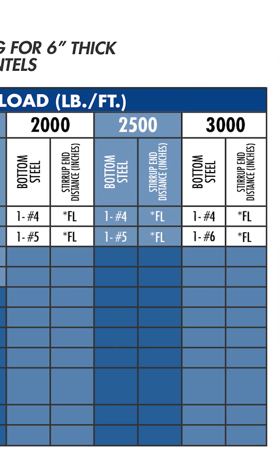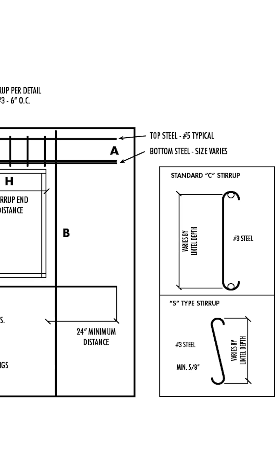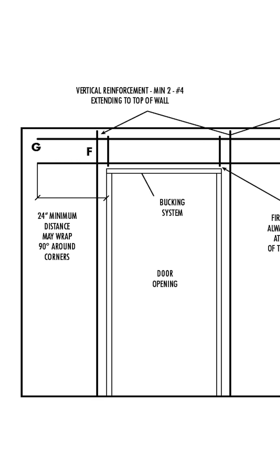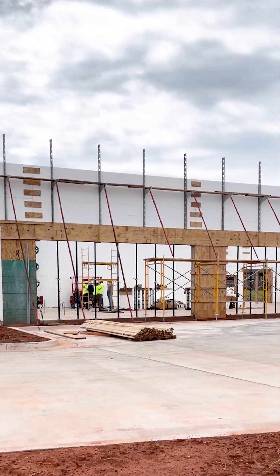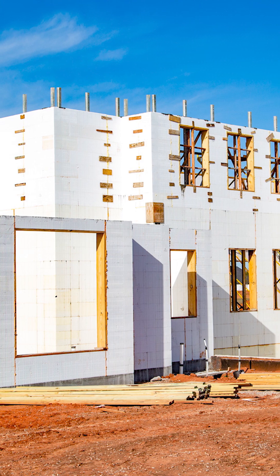The engineering is going to tell you what that needs to look like — it'll tell you how you need to beef up your horizontals, your number five top and bottom bars, and then your number three stirrups running through it. For commercial projects this will be engineered; for residential projects you can refer to the engineering manuals.